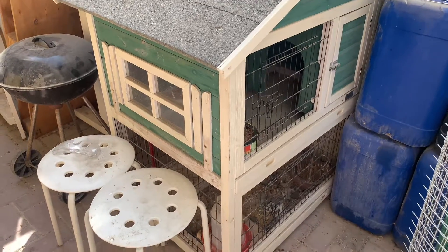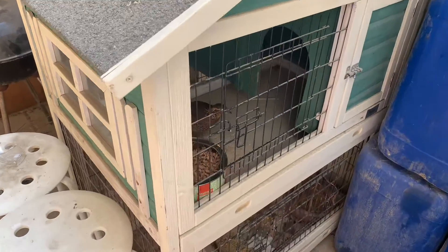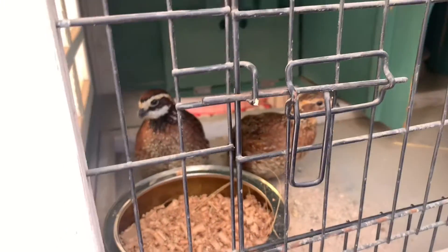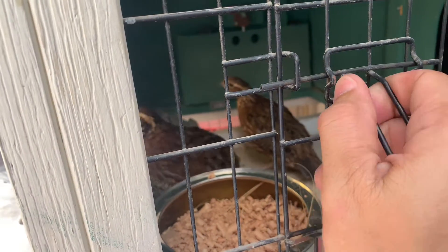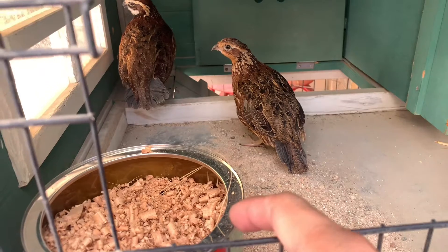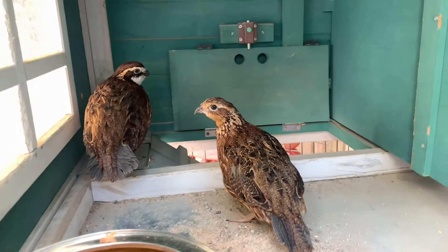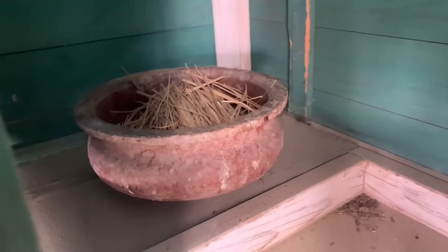I just put them in about 30 minutes ago, so here they are. I put one perch here and I already put one perch there as well. I will show you — here it is.